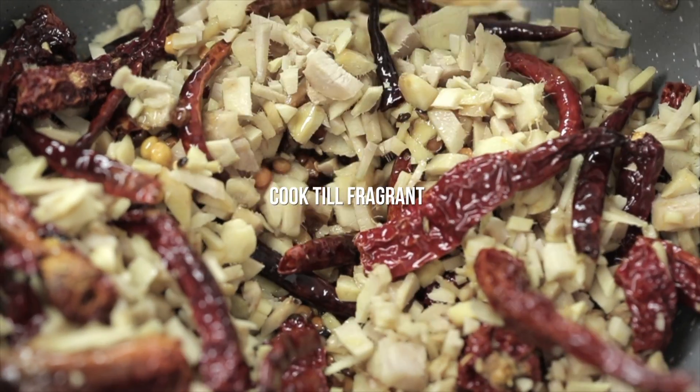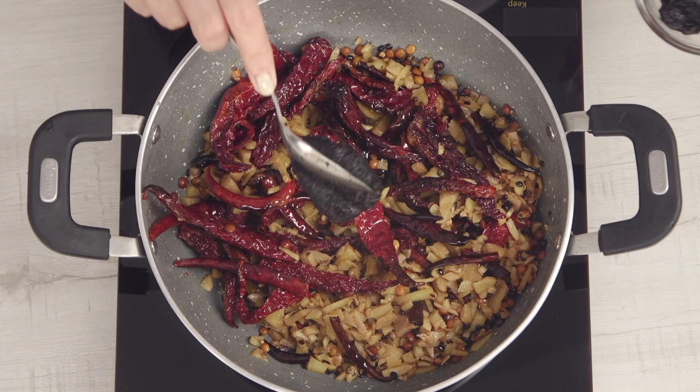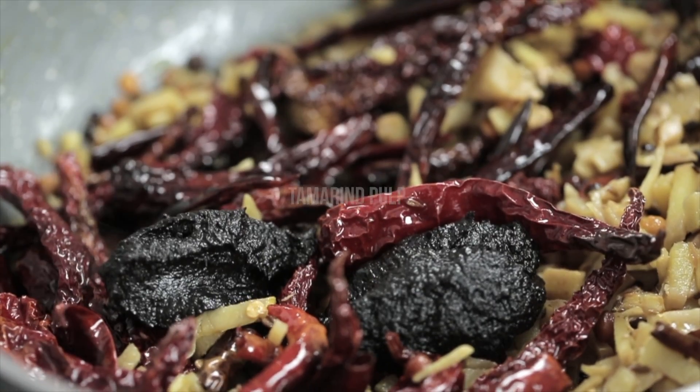Now let it cook. Finally, add some tamarind pulp when it is almost cooked.